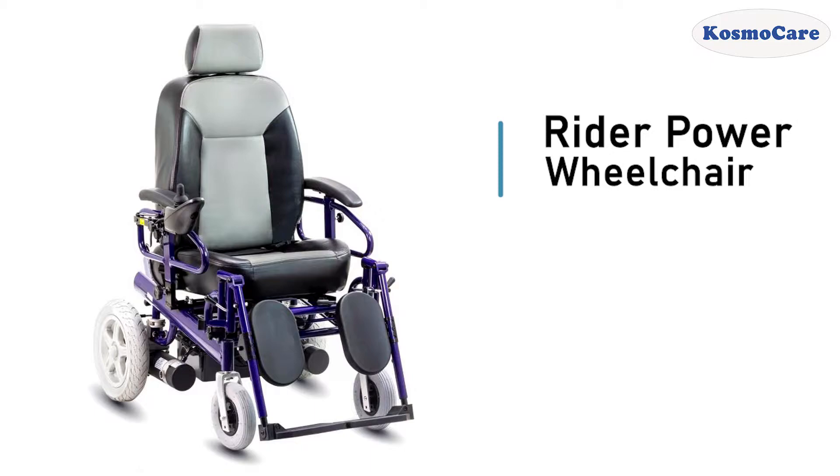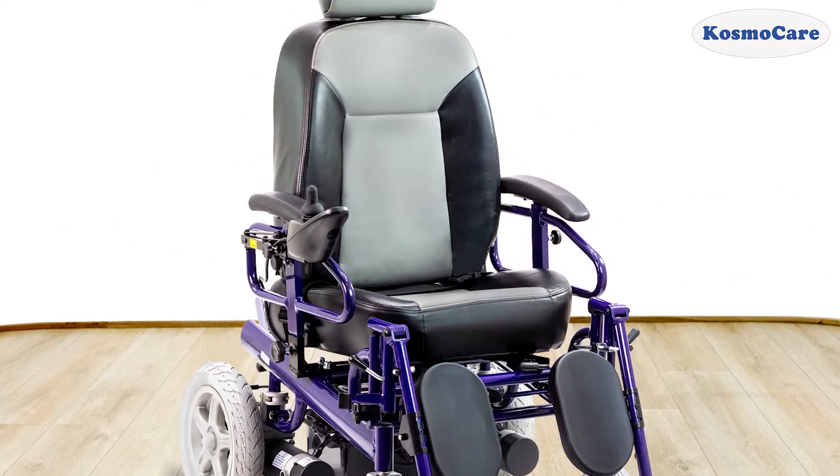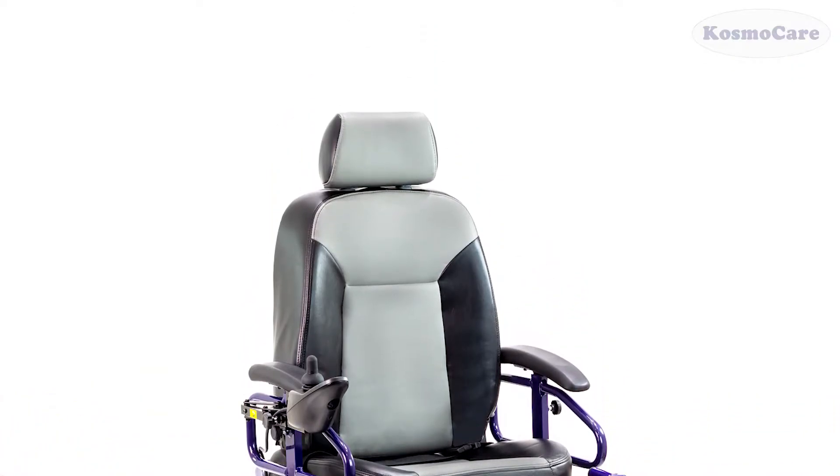The CosmoCare Rider Power Wheelchair gives people with limited mobility an extremely comfortable and convenient solution to go places.